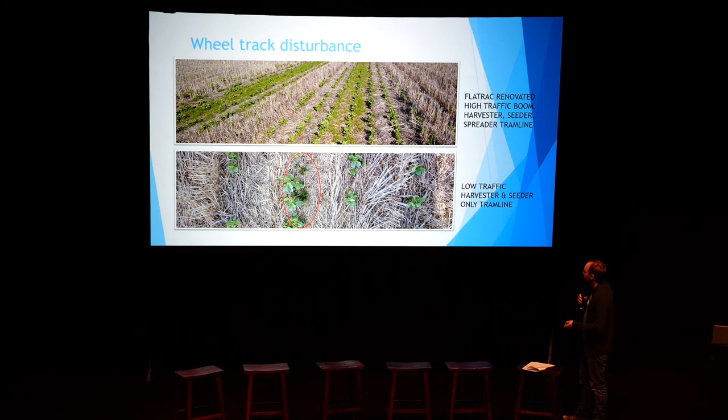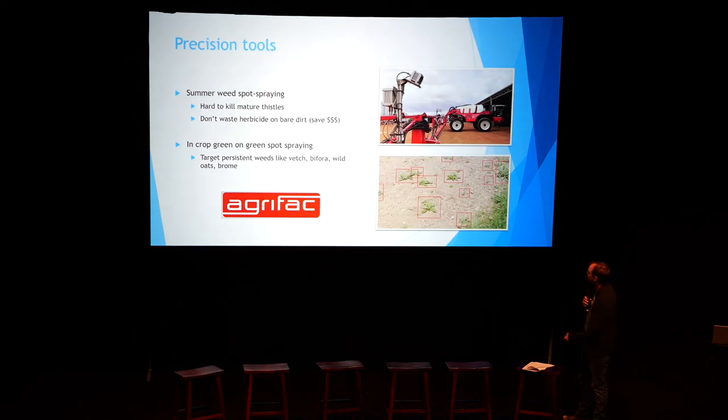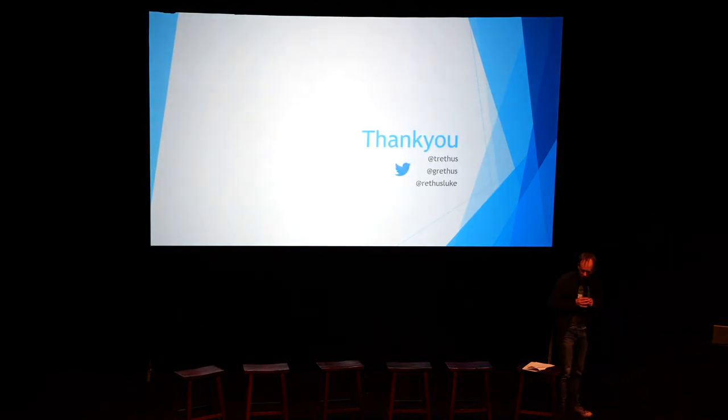We're also playing around with precision tools — precision shielded sprayers and summer weed spot-spraying. The AIC system we'll hear about later today is pretty cool: it's gone to the next level above a weed seeker, which is now a fairly primitive brute-force tool. The AIC is much more sophisticated and has the ability to go in-crop. I can see it as a great fit for things like vetch and bifora — we're willing to sacrifice a small patch of crop to get that weed under control. If we can spray vetch out of our lentils every cycle, after a couple of cycles we'll have vetch eradicated, since we can control it in the cereal phase quite comfortably. So tomorrow, think of some questions because there's plenty to talk about. Thanks, Kiralee.